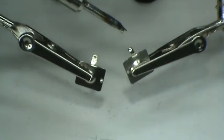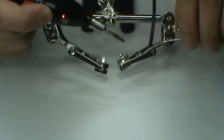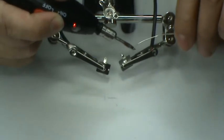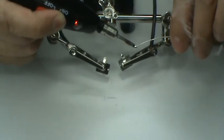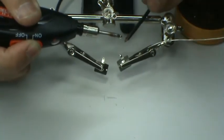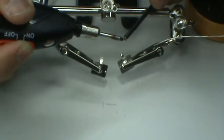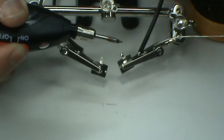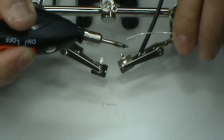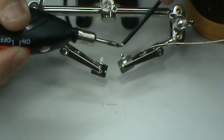Now we apply flux to the wire. We have to pre-tin the ends of the wire. Then pre-tin the tip and make the solder connection.